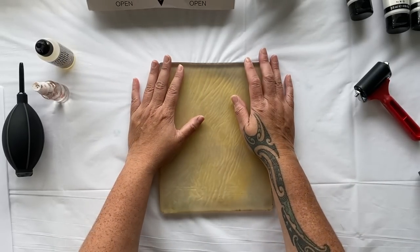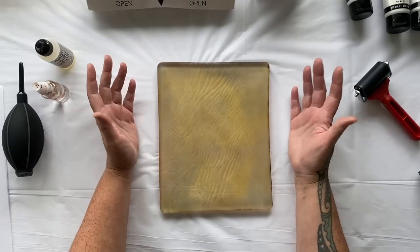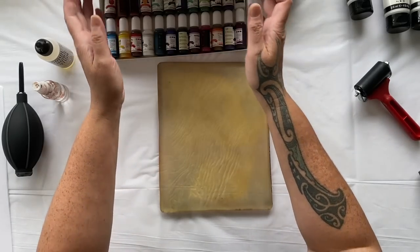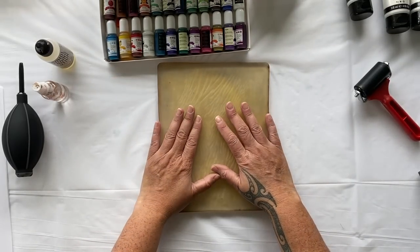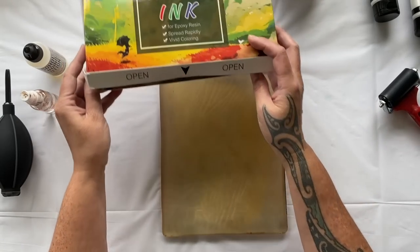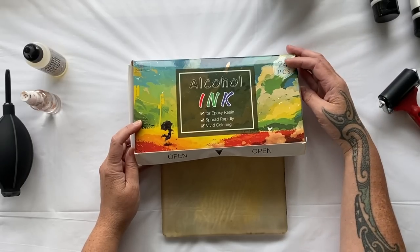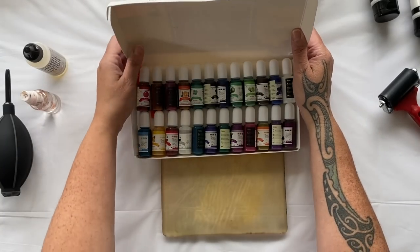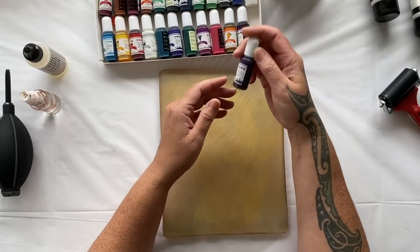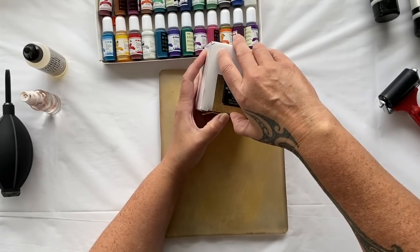My gel plate is now getting a tint to it because of the alcohol inks, but if you want to try this don't let that stress you out - it's just a little bit of color and it doesn't affect your printing process at all. Now I bought myself a new box from Amazon - I'll put the link down below. There were so many options and I don't really know what brand it is or if it's any better than any other brand, but I got a bit excited.